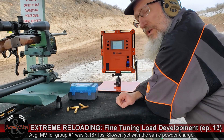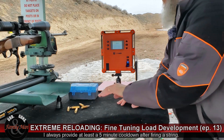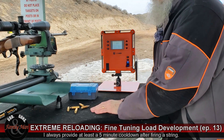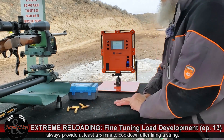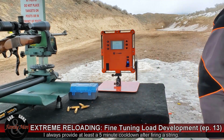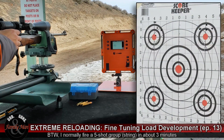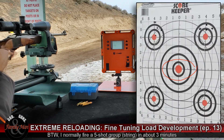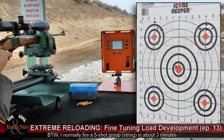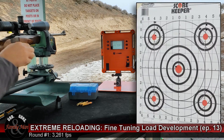Next up, I'm going to let the gun cool a little bit and then shoot the next group — a five-shot group again. Very similar setup, except this one has the optimal charge weight for this bullet seating. Bullseye in the center. First shot coming in at 3,261. That's okay.